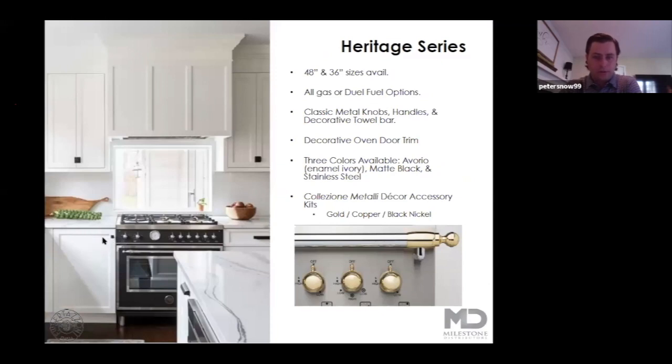When we get to the heritage series, this is where some limitations of product availability come into play. This is going to be 48 and 36 inch sizes only. The addition of dual fuel was added last year, so you can get dual fuel and gas. It's going to have classic metal knobs that are a throwback design to the original ranges from the late 1800s, and the door has a decorative door trim around the inside and outside edges. Bertazzoni has also launched their collection metalli decor accessory kit — shown here in gold, also available in copper, black, and nickel — available for purchase at point of sale or after purchase to give customers a real customization of their Bertazzoni range.